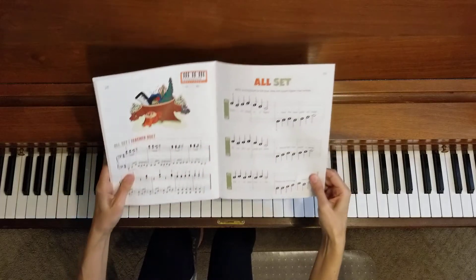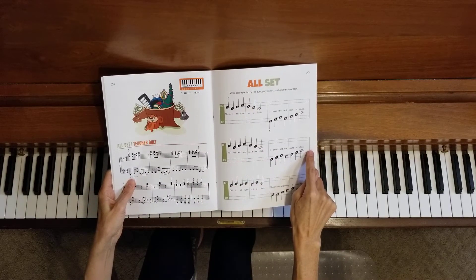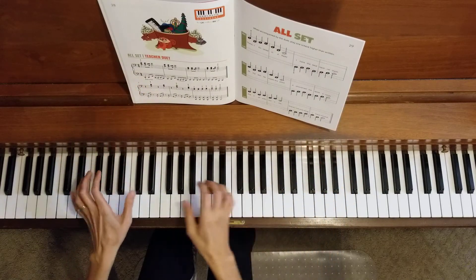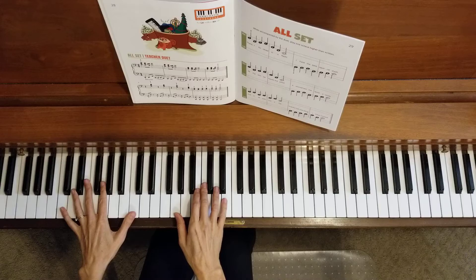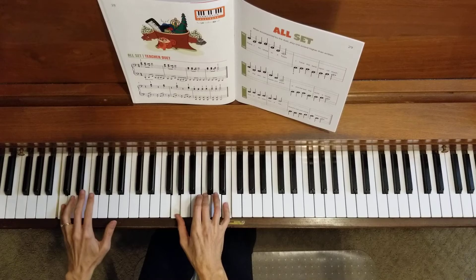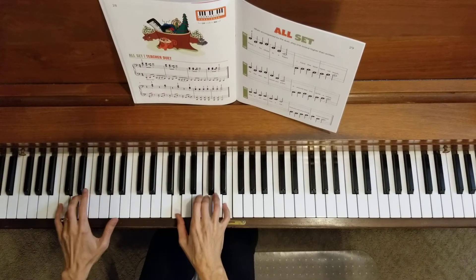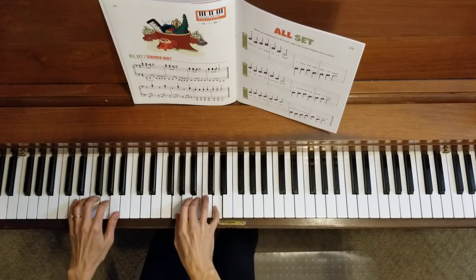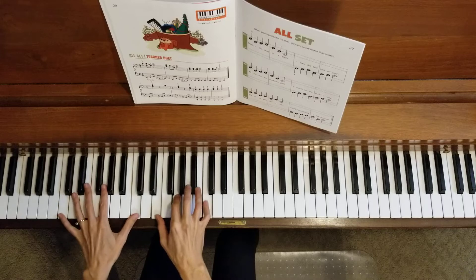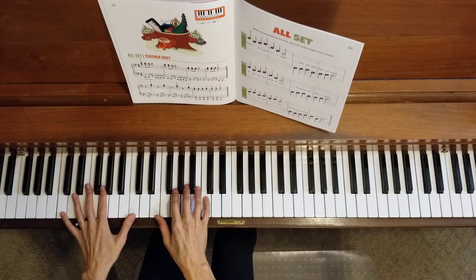Now let's do line two right here in the middle. We'll do it together. I'll stop again at the end of the line. One, two, three, four. That's the end of line two. You're doing great.